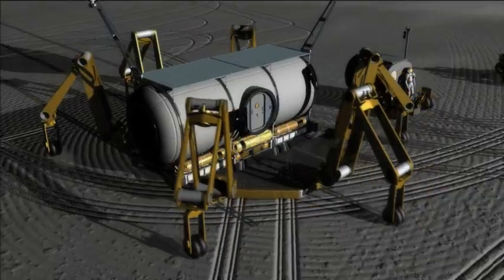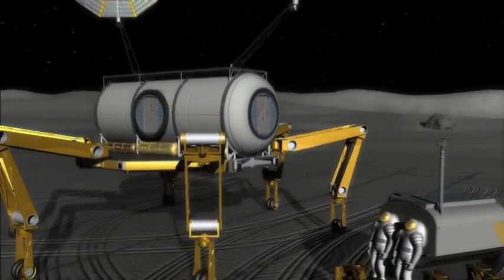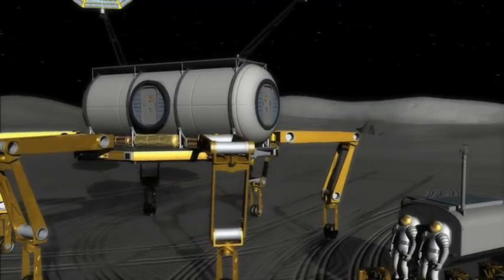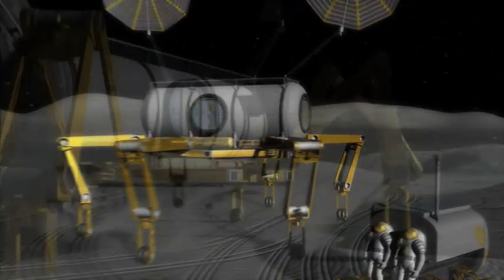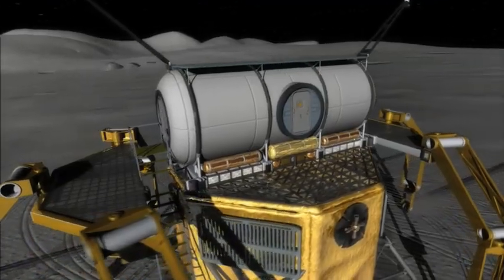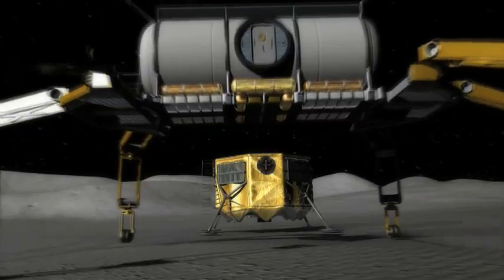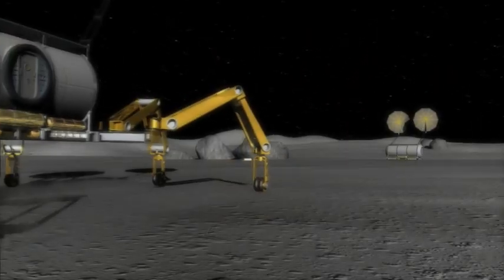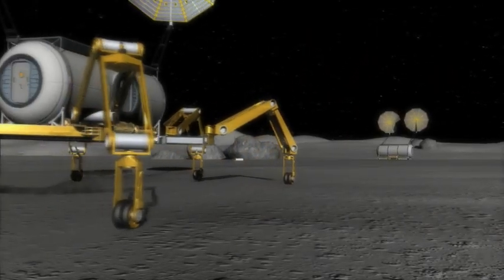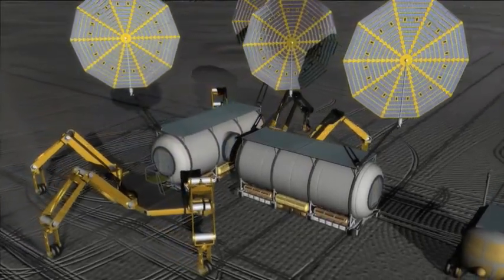The reason that we split it into two three-legged robots is because that's very convenient for moving cargo around. The triathlete works like a forklift on steroids, picking up cargo on a pallet. Each of those three-legged robots comes up and docks to the side of that pallet and can carry it around. It's very easy for them to then set it down and drive away, making it very easy to offload cargo from a lander and organize it at the landing site.